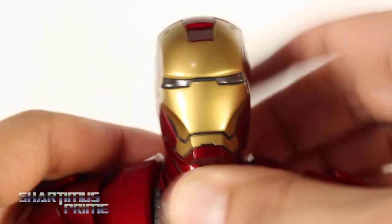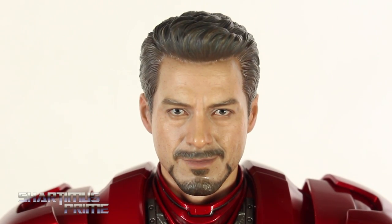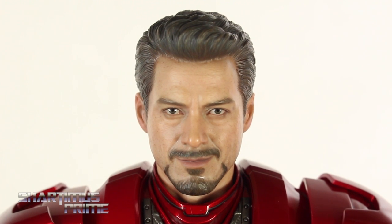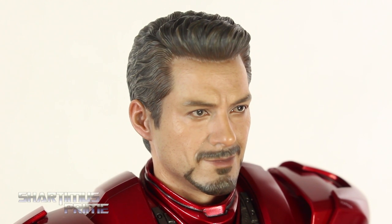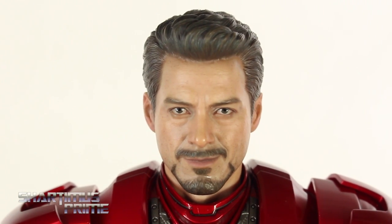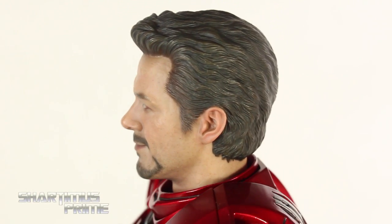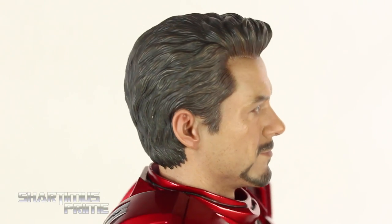To swap in the Tony Stark head sculpt, we remove the piece from the neck, making sure the little lip on the collar piece is facing upwards, then pop the Robert Downey Jr. head on there. I've seen this head sculpt many times in pictures and reviews and it's always looked a little off. Now that I have it in person, it looks equally weird — I just don't think it looks dead-on Robert Downey Jr. That said, the flesh tone looks really nice, you can see little wrinkles around the eyes, the beard and mustache look good, and the hair is nicely sculpted with nice browns and blacks. Quality-wise it's well done; I just don't think they nailed the likeness.